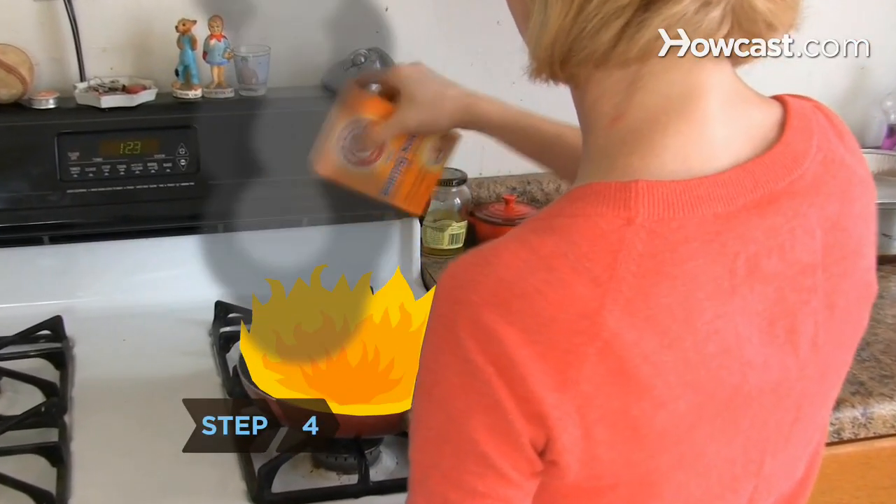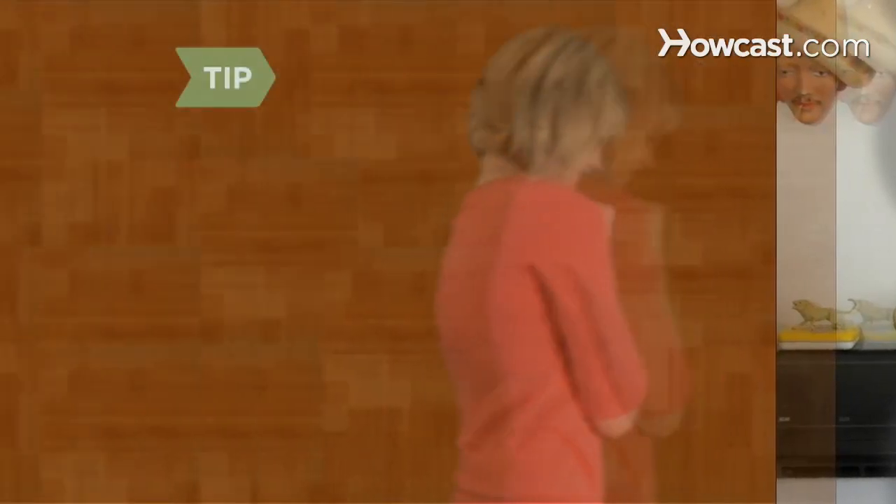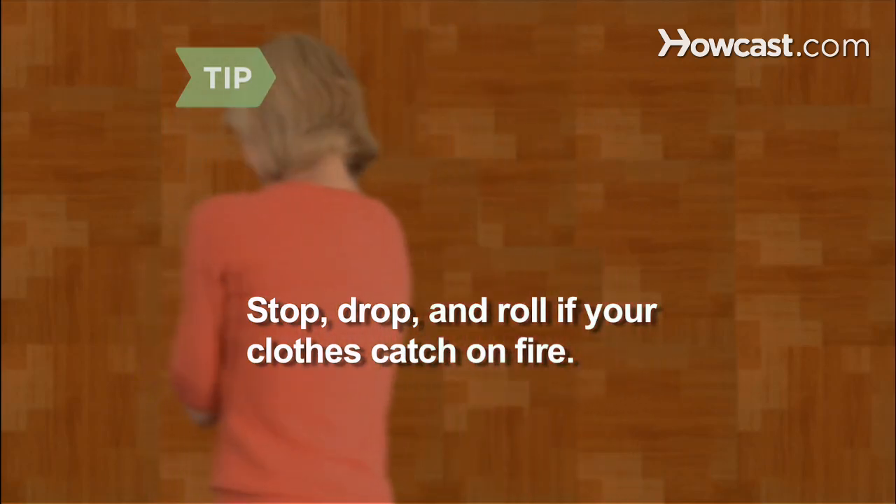Step 4. Smother the fire with baking soda. This method works if a large amount of baking soda is quickly accessible. Stop, drop, and roll if your clothes catch on fire.